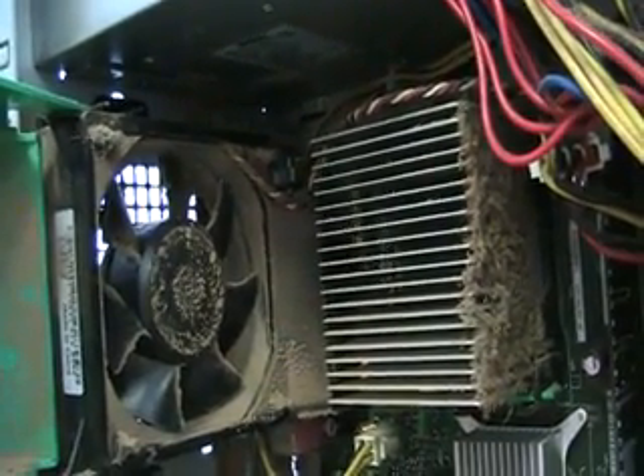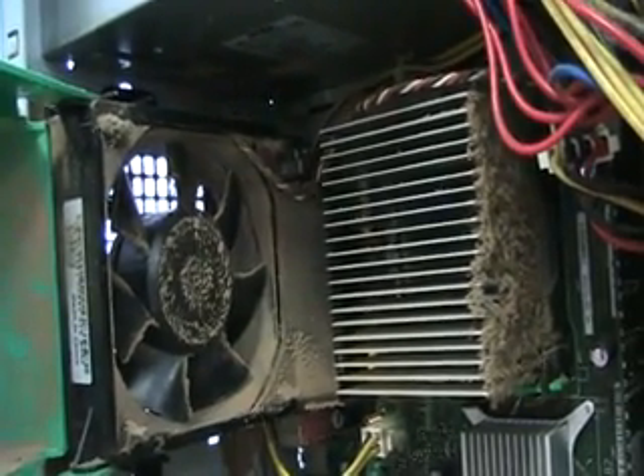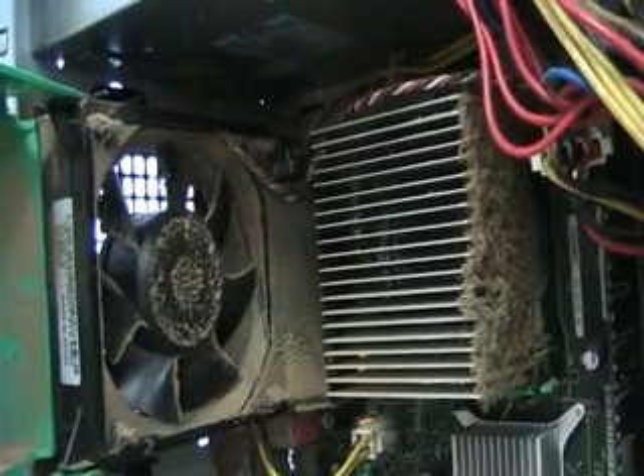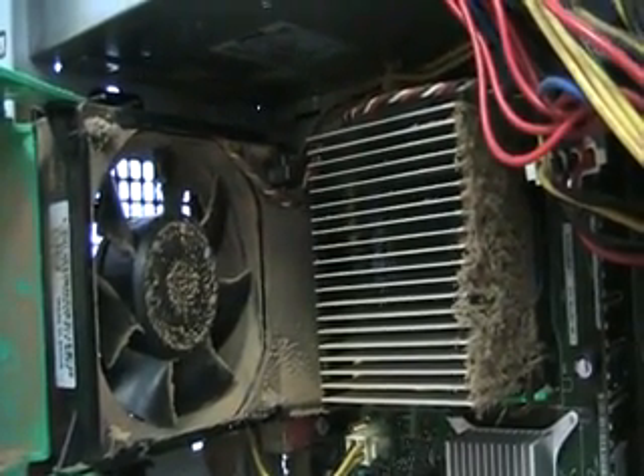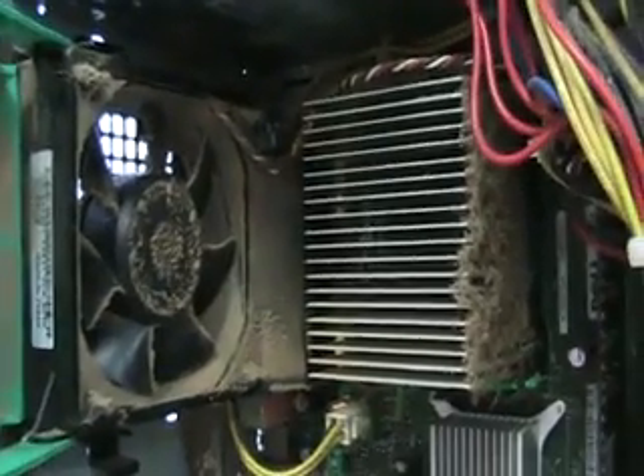And then there's the fan. In this case, this computer must have heated up so much that it just overworked the fan. This computer is now in here for a fan replacement. This just goes to show how a little bit of preventive maintenance — like cleaning your computer regularly, maybe twice a year — could prevent a hardware failure.